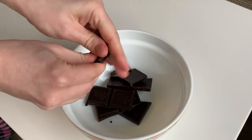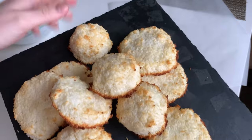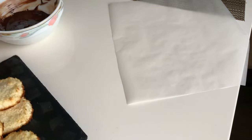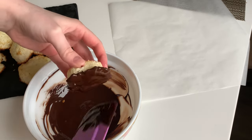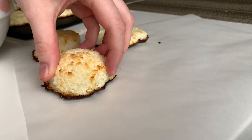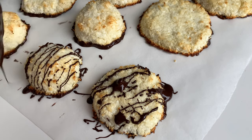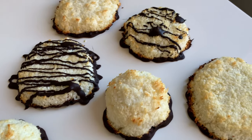Now we'll make a chocolate skirt for them — and in general any decorations. Melt 100 grams of sugar-free chocolate. You can also add a little oil. Dip the bottom of the cookies into the chocolate and remove the excess chocolate. You can also make appetizing drizzles on top of the cookies, and immediately after 10 minutes in the fridge you can eat them.